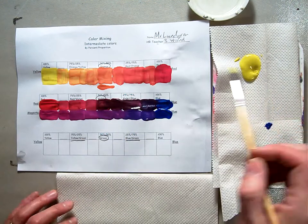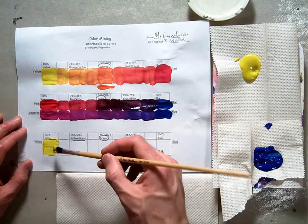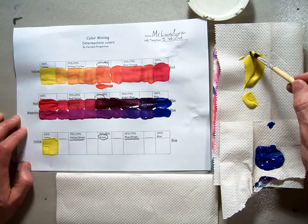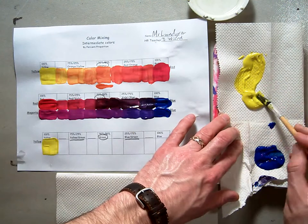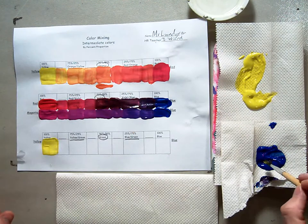So get some yellow and paint it into the yellow square so we know that's where we're starting. Then we're going to use a little blob of yellow here into the center. You can notice as I'm getting my yellow set up here that I did save my blue from my last video so that I didn't waste a bunch more blue.